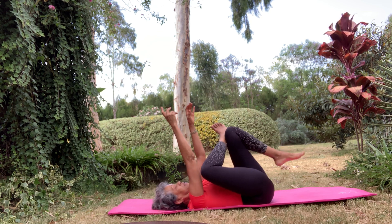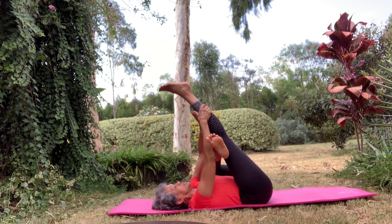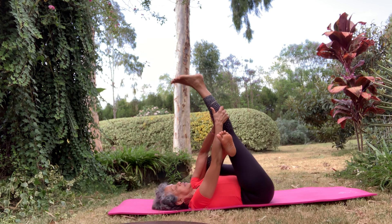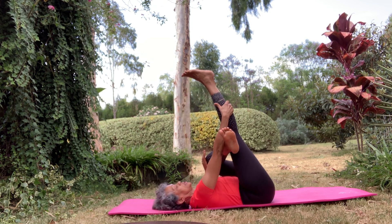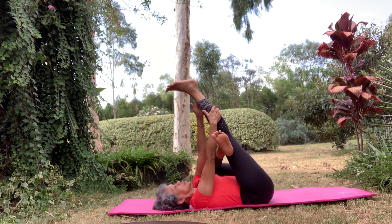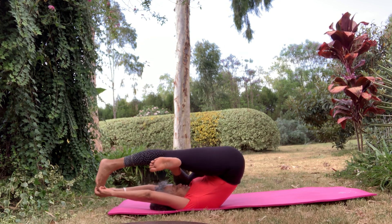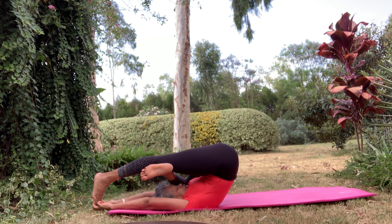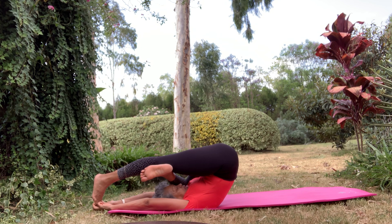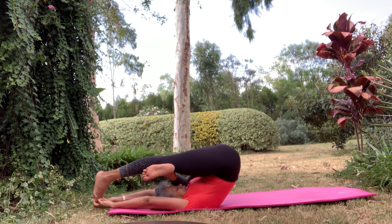Bring the left leg and change sides. Get yourself into position, lifting up your right leg, holding behind the calf or behind the thigh, and just give yourself a little bounce, opening up that left knee. Take a hold of your calves or your toes, wherever you're most comfortable, and bump yourself up and take your foot over your head. From this side you can see where my head is — it's very comfortably located just by my calf. And release.